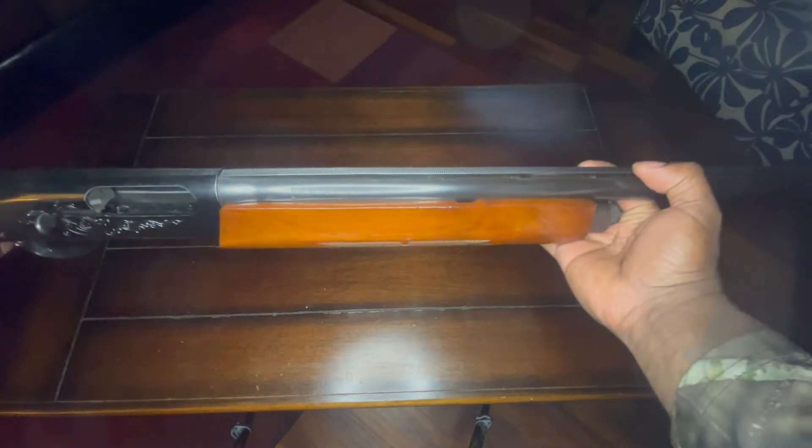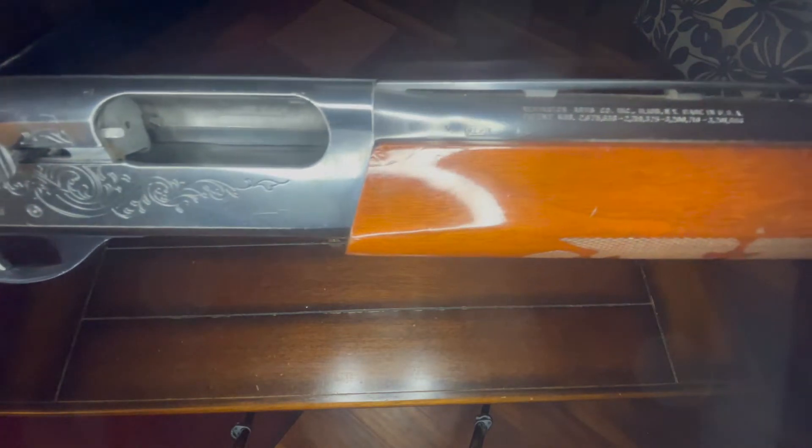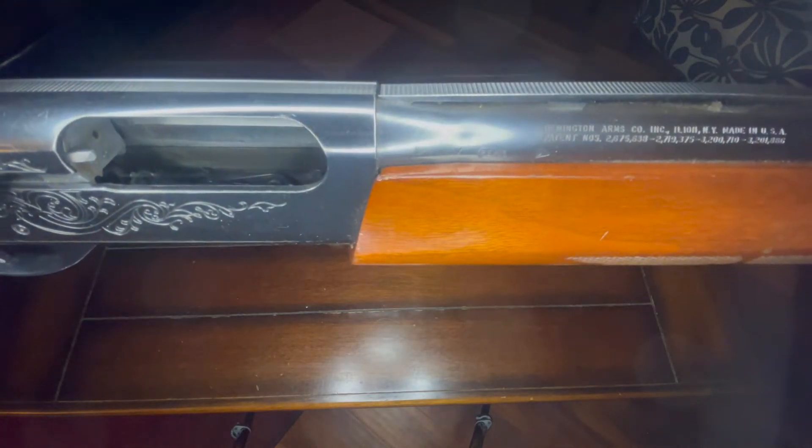On one side of the barrel — I'm trying to get this thing in focus and I really couldn't — but those words right there, they say the manufacturer and maybe where it was manufactured at.